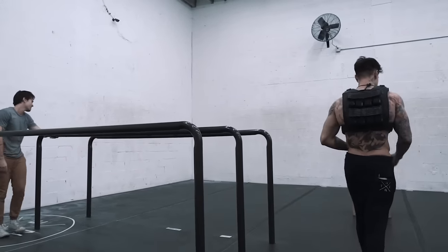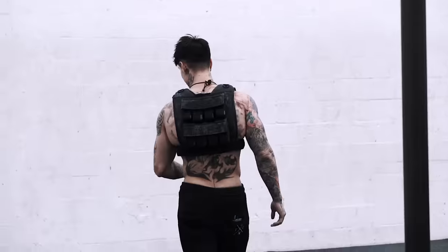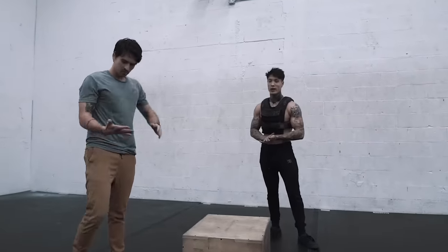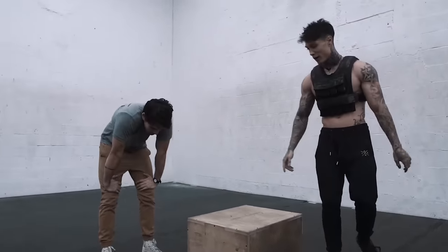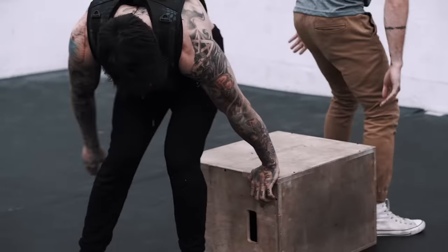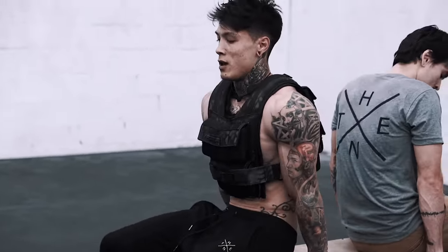Alright, let's move on. This is killer. Even if you're doing it without weight or with weight, this is pretty tough. Alright, get on this side — behind the back dips. Let's go for it.